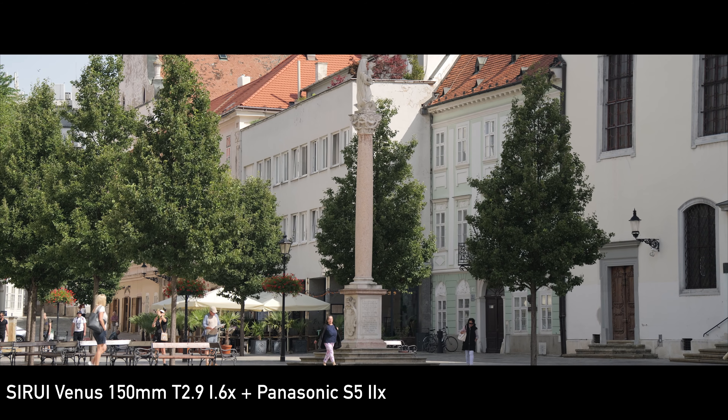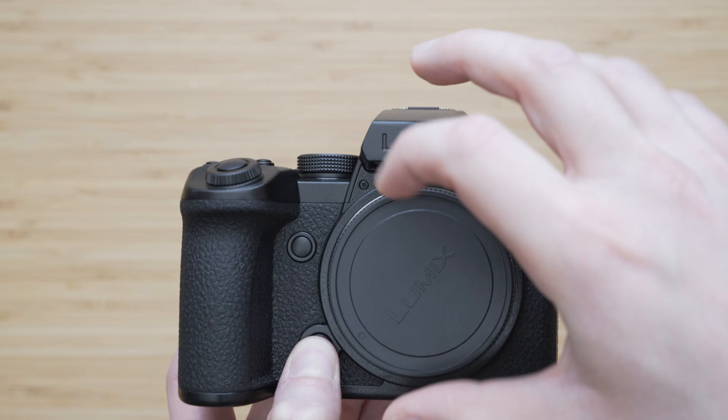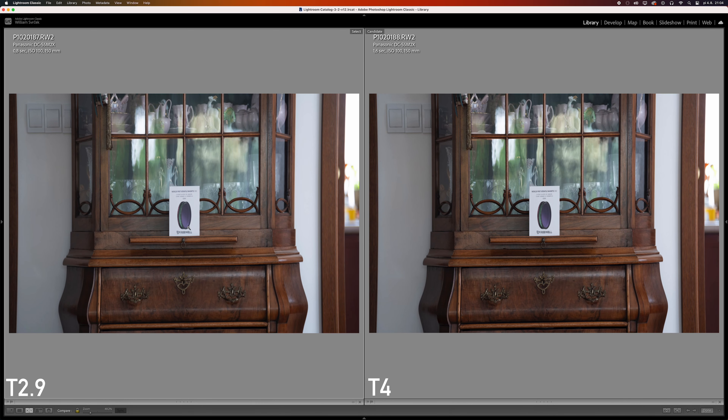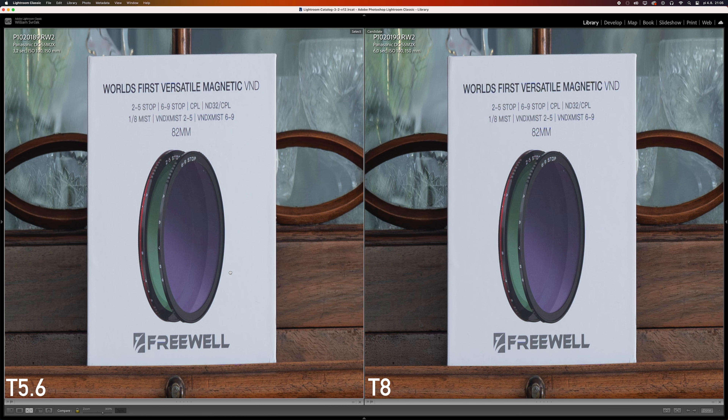This lens is meant for video but I have still done a bit of sharpness testing. I tested it with the 24 megapixel sensor in the Panasonic S52X, which is a relatively easy task for modern full-frame lenses. In the center of the frame the resolution is excellent right from T2.9. The contrast is pretty good but there is room for improvement, though there is pretty much no chromatic aberration. The contrast increases significantly at T4 and the image quality there is excellent even by the standards of rectilinear lenses. The contrast at T5.6 is maybe even a little bit better, and the image quality stays excellent at T8. I don't see any diffraction at T11 which still looks perfect.